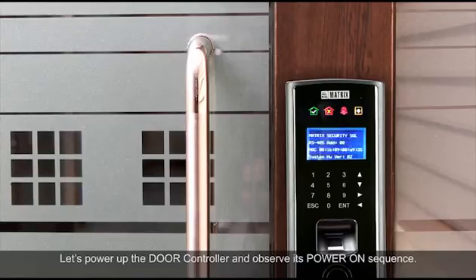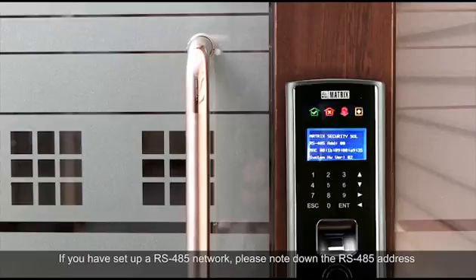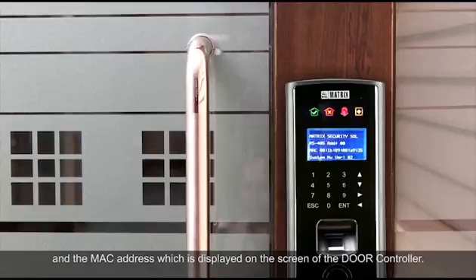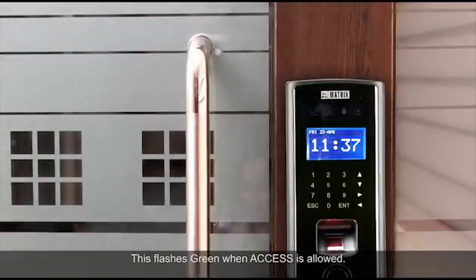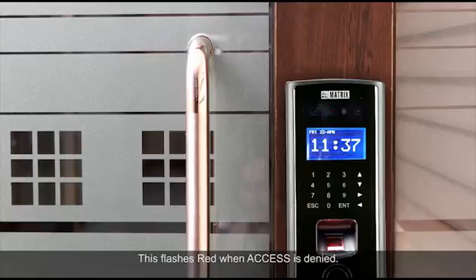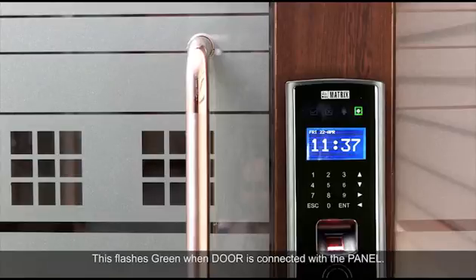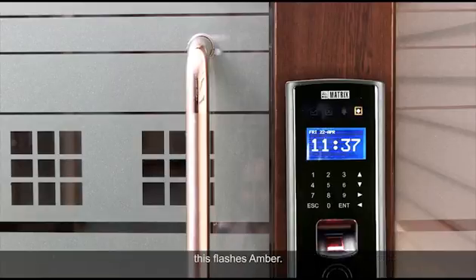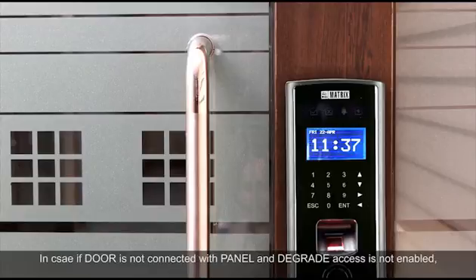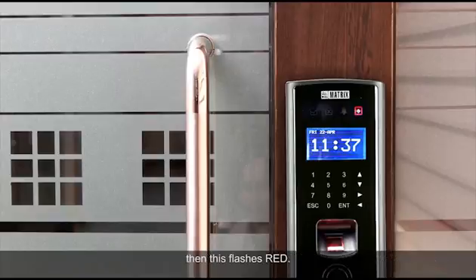Let's power up the door controller and observe its power-on sequence. If you have set up an RS-485 network, note the RS-485 address and the MAC address displayed on the screen — you will require them for configuring the door controller. The indicator LEDs display various parameters: the LED flashes green when access is allowed, red when access is denied, and red in the event of an alarm. It flashes green when the door is connected with the panel. If the door is not connected with the panel and degrade access is enabled, it flashes amber. If the door is not connected with the panel and degrade access is not enabled, it flashes red.